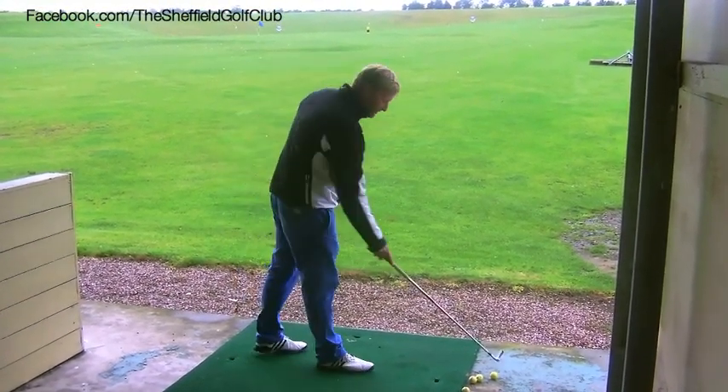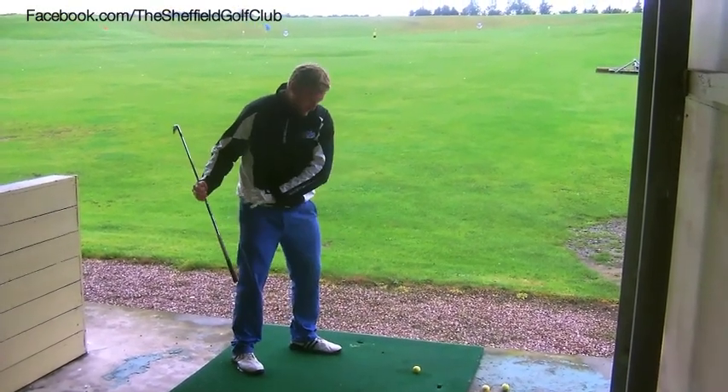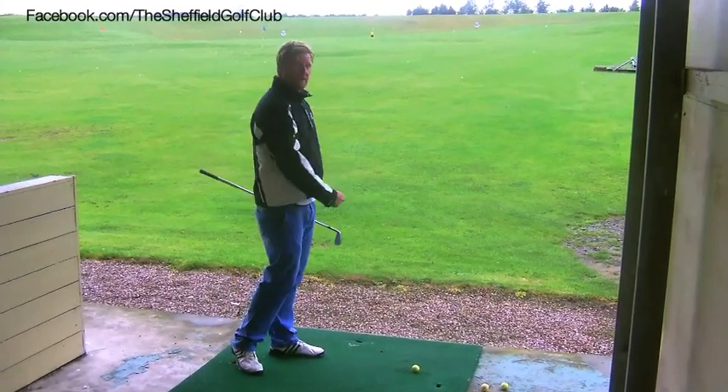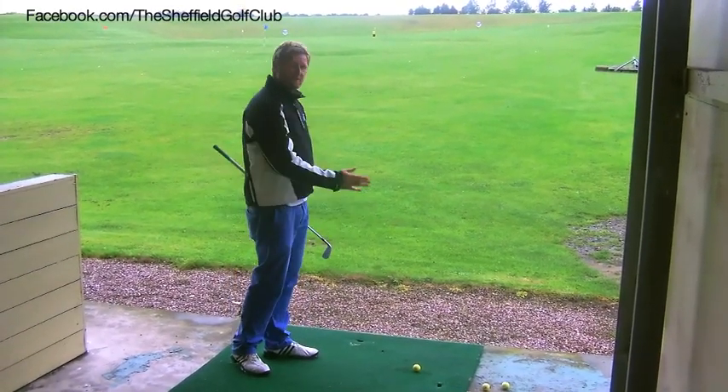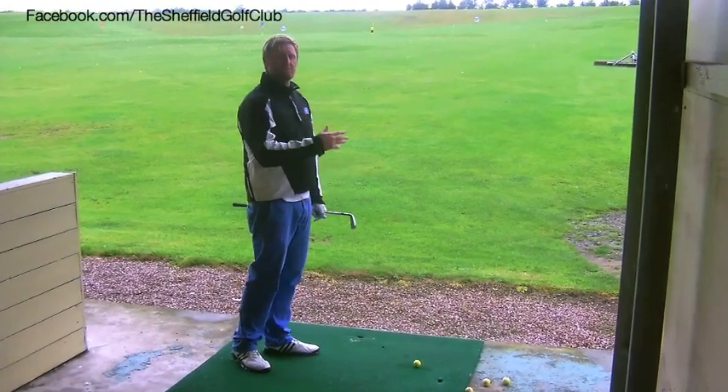So the more I open up this way, or the more I close up that way, swinging on the line of the body but always keeping the club face square to my target at address and at impact — the more the ball is going to shape.